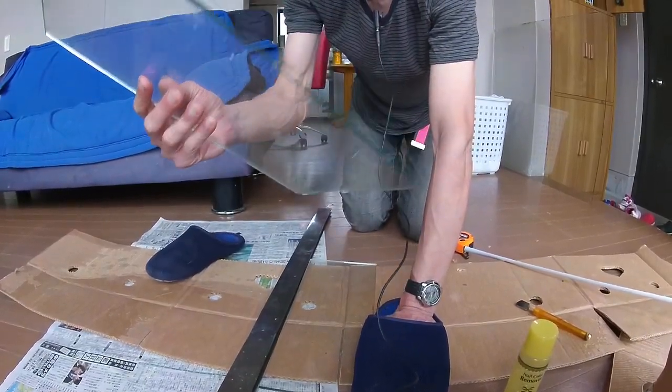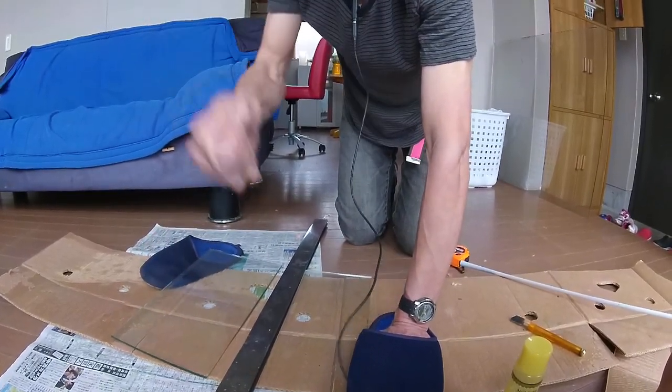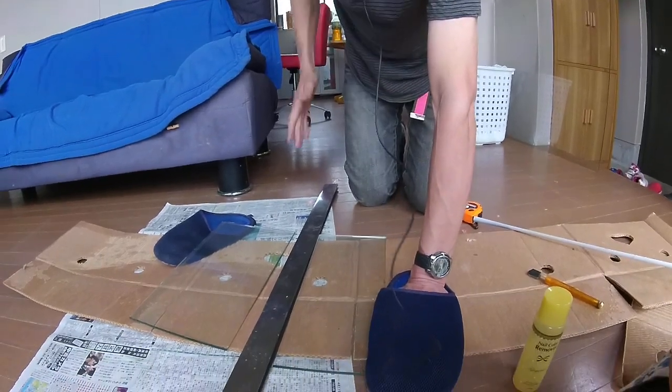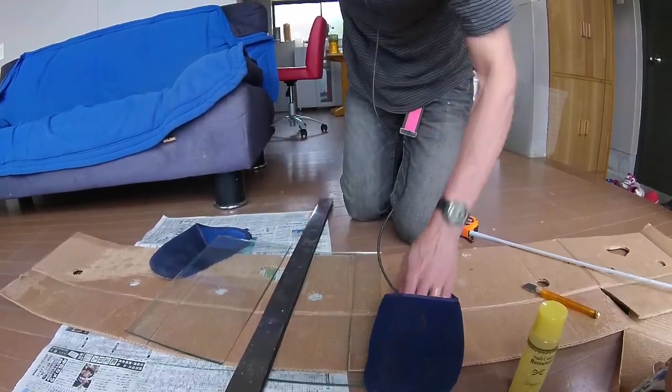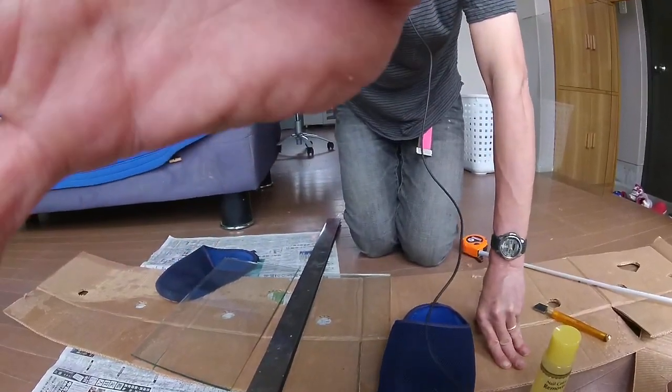Cut right down the crack, no problem at all. So remember: wet the blade, cut once, smooth cut with a ripping sound, put something underneath to break the glass — and you'll be replacing windows into your 90s.